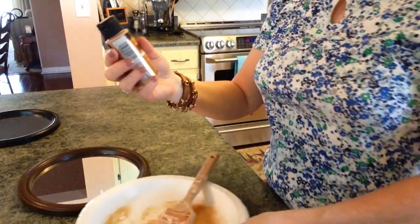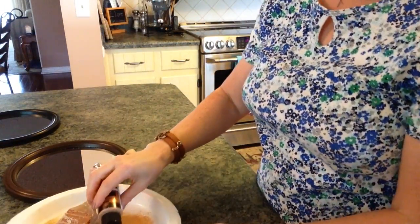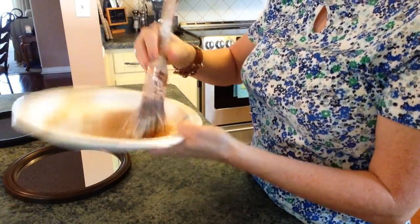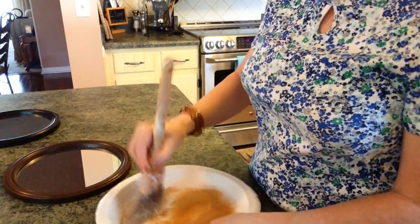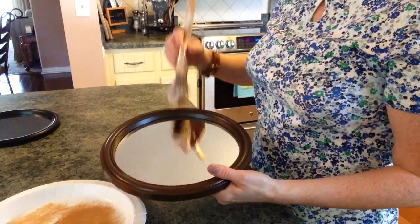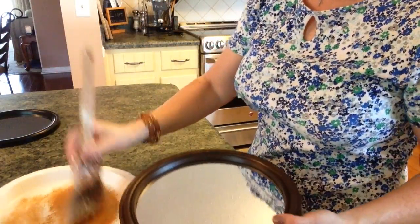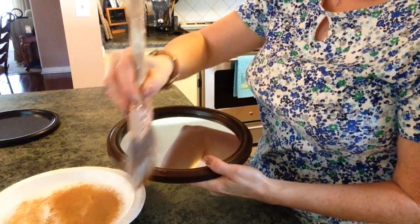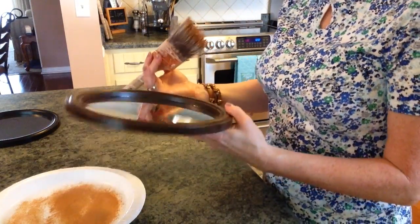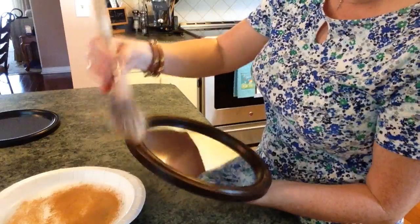I'm going to take my Folk Art metallic paint, make sure I get it all over the bristles of the brush, and then dab it off onto the plate so you don't get too much. Then I'm just going to dab it on until I get the amount that I want. This is a very inexpensive and super easy DIY, but it gives you a lot of look for the amount of time and money that you're spending.